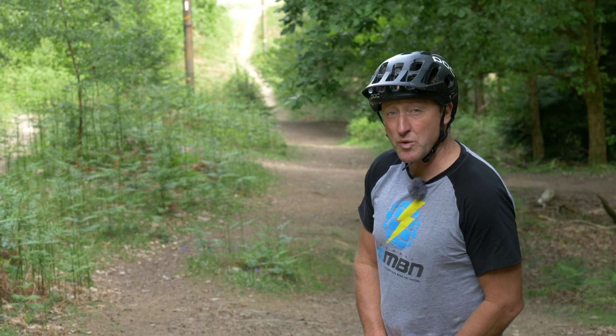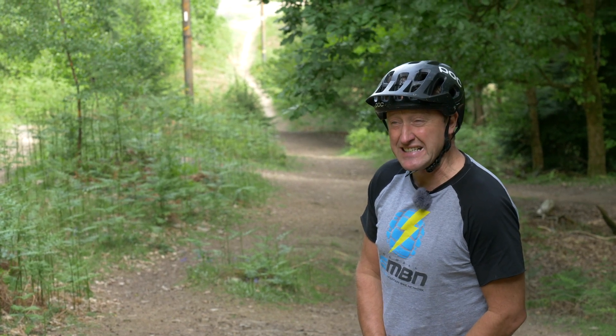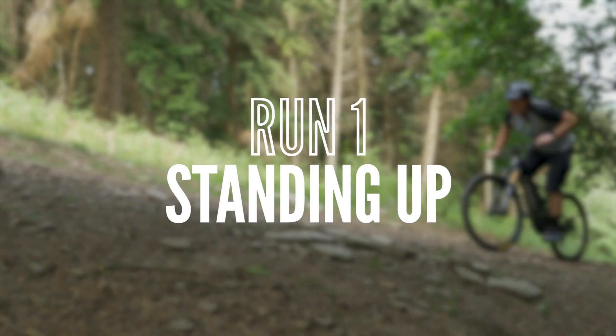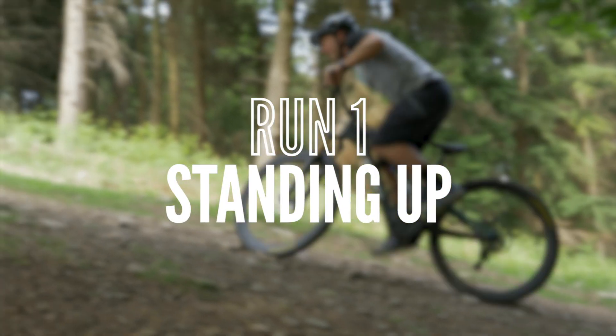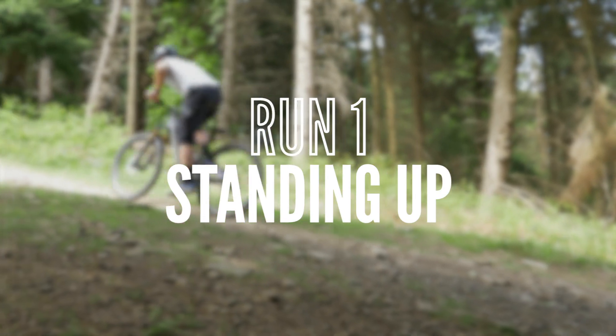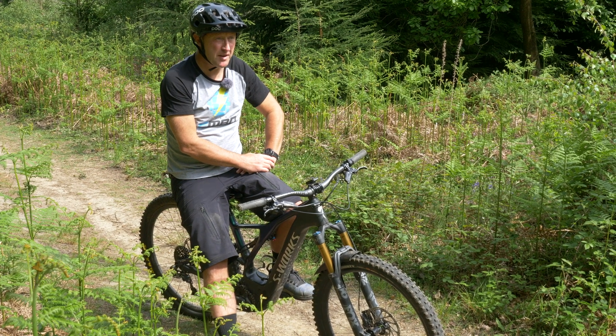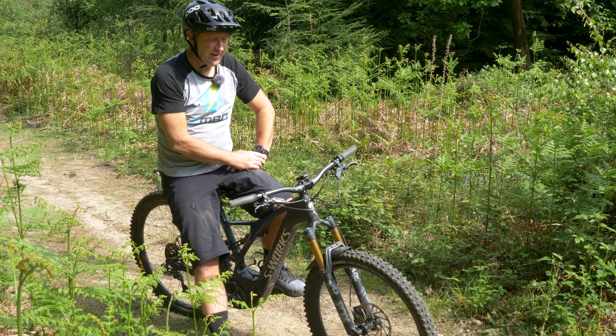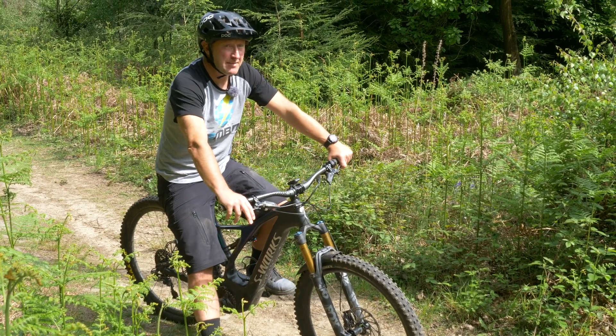I think we'll start off with a stood up. Run one: stood up on the e-bike in boost mode. There's not many takers for this hill climb here today. You've got to love these interval sessions on EMBN!